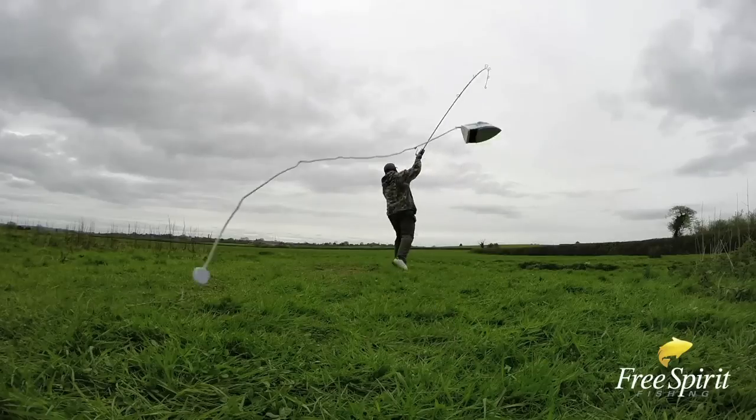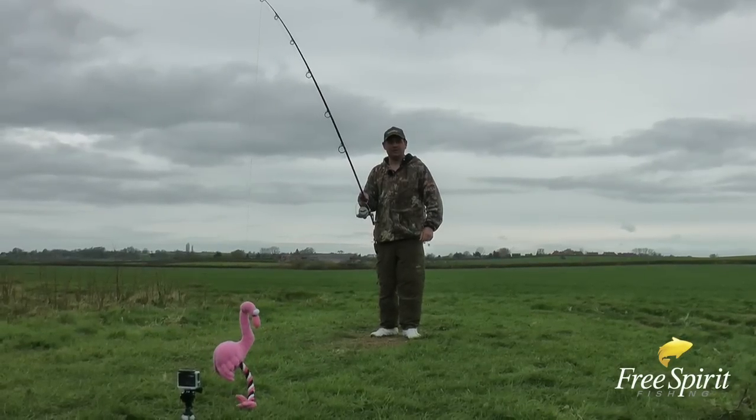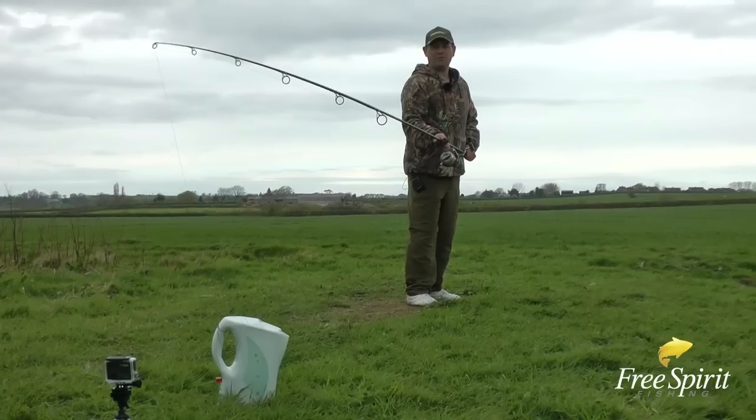What can we cast on a Free Spirit rod? I've got a Highest 200 here, 13 foot, and we're gonna go through a few different items of casting. We're gonna start off with a cuddly toy.